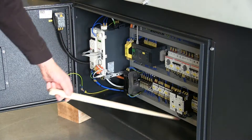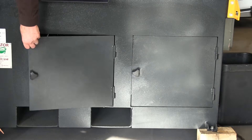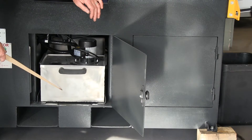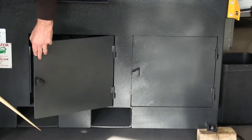All European controls in here, as you can see they're nicely grouped together and labelled up for easy maintenance. Inside here we have the coolant tank, made of stainless steel so it won't rust away like some tanks, and it can be slid out for cleaning and maintenance.